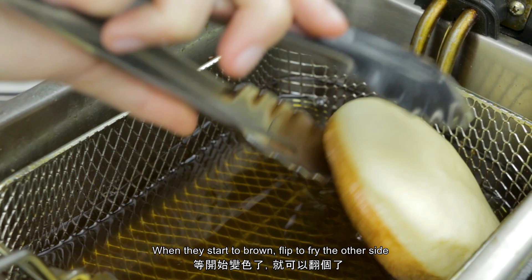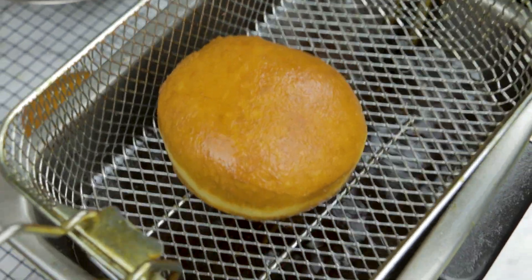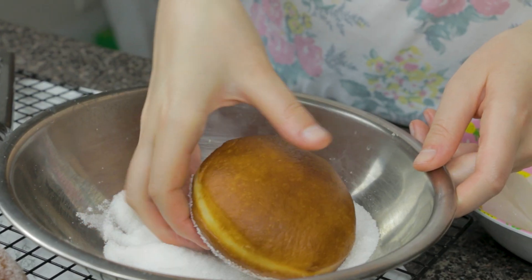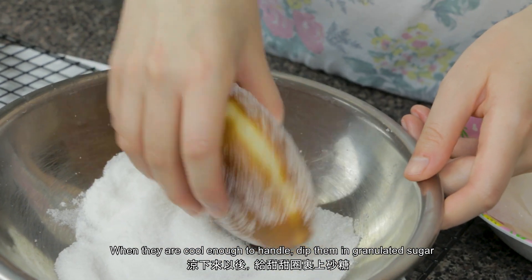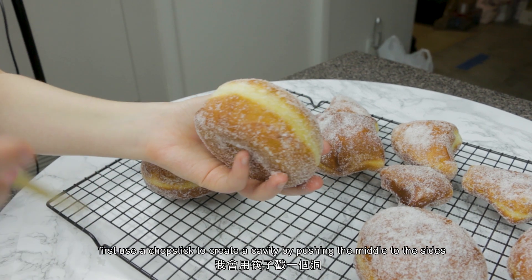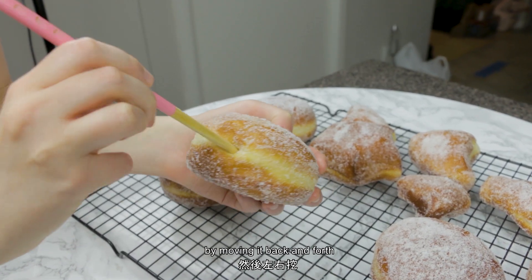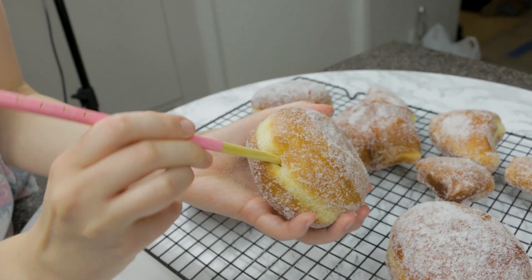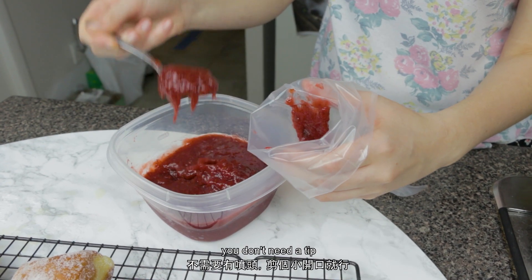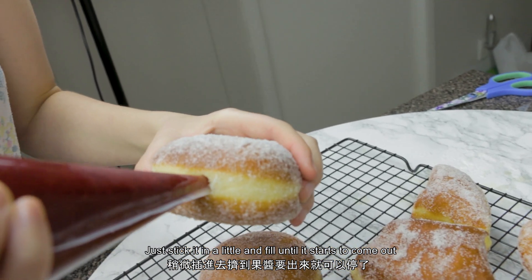When they start to brown, flip to fry the other side. When they're cool enough to handle, dip them in granulated sugar. An easy way to fill them is to first use a chopstick to create a cavity by pushing the middle to the sides, moving it back and forth. Put your jam in a piping bag — you don't need a tip. Just stick it in a little and fill until it starts to come out.